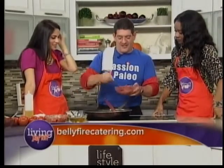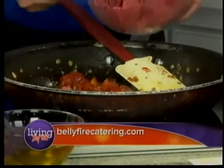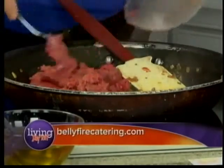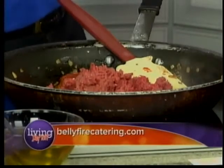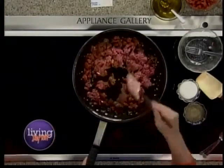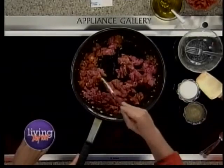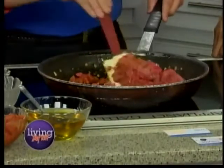I know the people at home wish they could taste it. Now we have some fresh sirloin — this is a nice, lean cut of sirloin and it's obviously been ground. Less than 20 percent fat is what I like to use. You could grind it yourself, or have it ground. I definitely recommend, if you can, getting the stuff that's freshly ground behind the counter rather than the stuff that might have been sitting for a while.